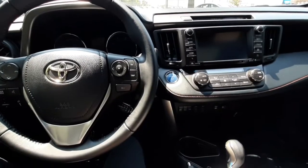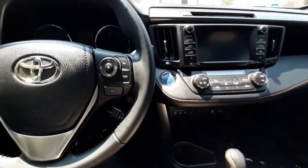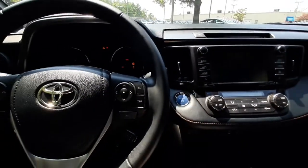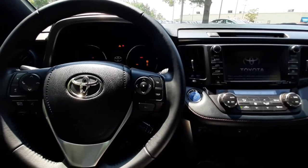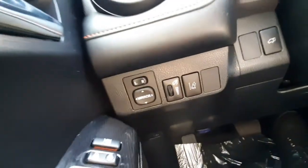It is a push-to-start engine, so as long as you have your key on you, you just hold the brake and the power button and on it goes. On the driver side door you can see it's got power locks, power windows, and power mirror controls, as well as power seat adjustments.